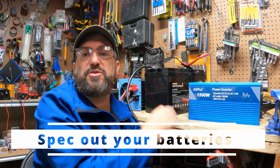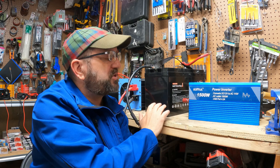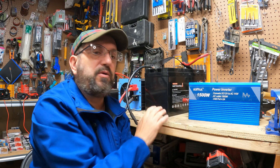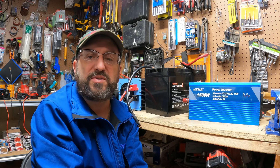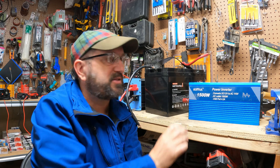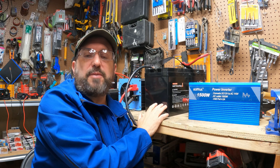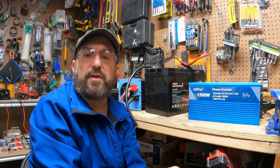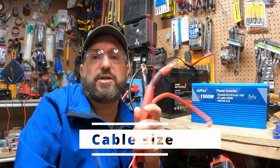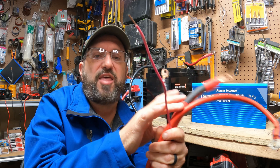Now I'll show you how to match your battery with your inverter — it involves some simple math. First, make sure your inverter and battery are at the same voltage; in this case, both are 12 volts. Take the inverter's wattage — 1,500 watts — and divide by 12 volts, which gives 125 amps. That's the maximum current going through the system. This battery is a 12-volt unit that can do 100 amps, so in this case we'd actually need two batteries to match this inverter.